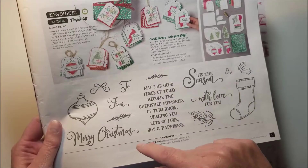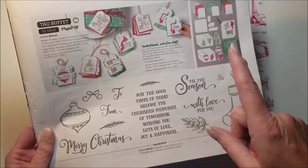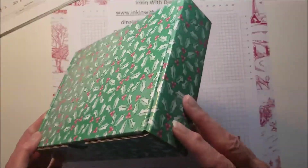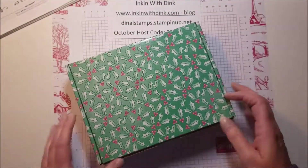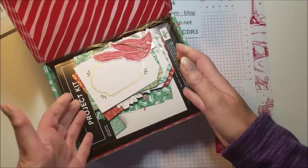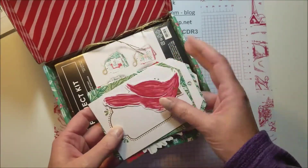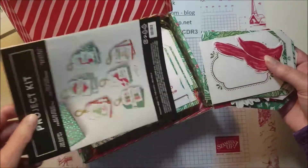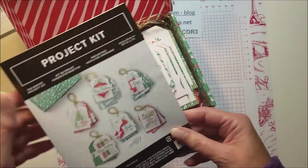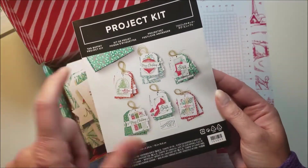As soon as I'm done showing you the kit and how to do the projects, I'll tell you about the class I'm doing. When you get your kit it comes in a box just like this — it looks a lot like a Paper Pumpkin box, only a little smaller — and all of your supplies are in here. I'll quickly show you how to put them together, show you an alternative stamp set I used, and give you more information.